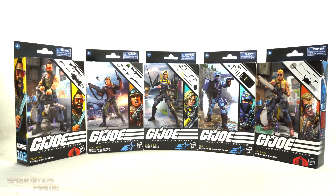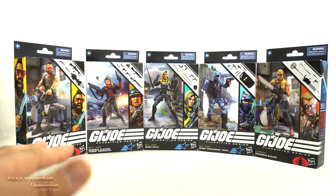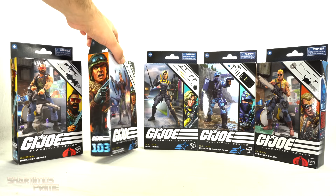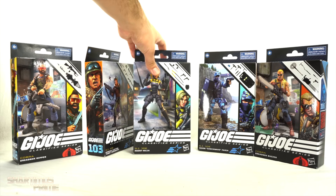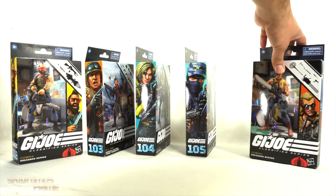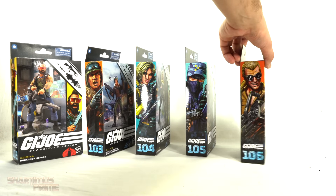I have a whole bunch of G.I. Joe Classified figures that I haven't talked about on this channel. I figured, just continue where you left off with the hist tank. So 101 was the gunner, and we have Dreadnought Ripper at 102. We have General Clayton Hawk Abernathy at 103, Agent Helix at 104, Jason Shockwave Faria at 105, and we have Dreadnought Buzzer right over here.